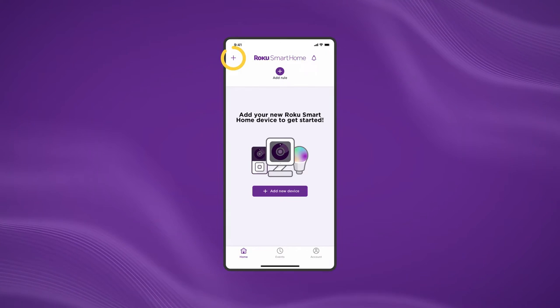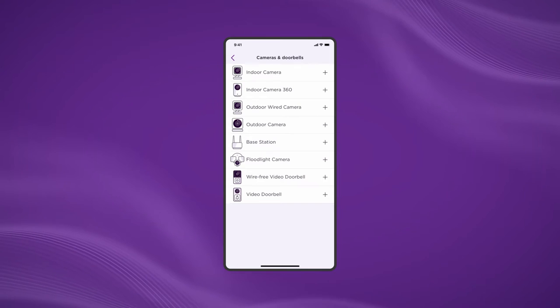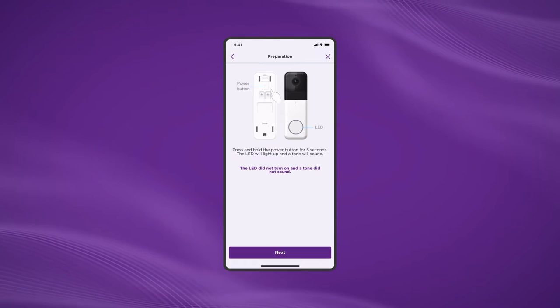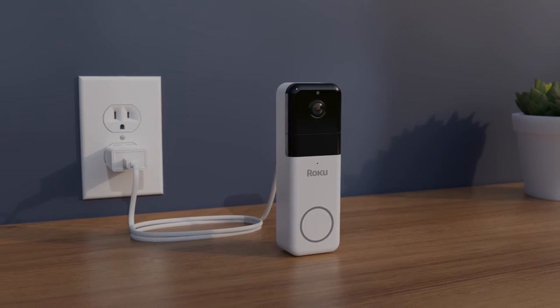See that plus sign in the app? Press it, then Add Device, then Cameras and Doorbells. Then choose your wire-free doorbell. Before we go on, we recommend charging your doorbell with the included USB cable.